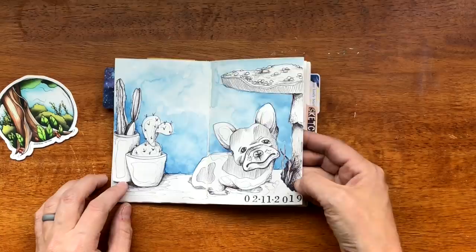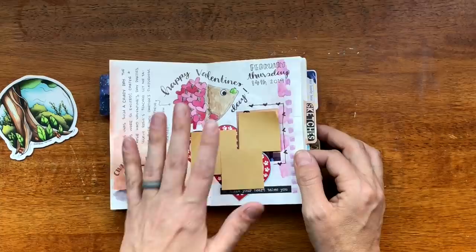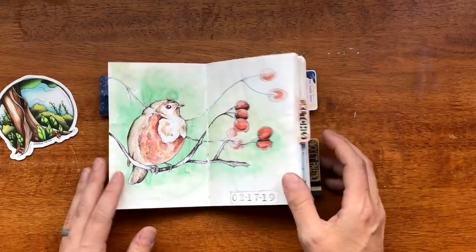This is a Valentine's Day spread. This side is Strathmore Mixed Media and this is the Tomo River. There are times in my journals where you'll get one of each and to me it's fine — I'm used to it, I created the journals so I know what I like.